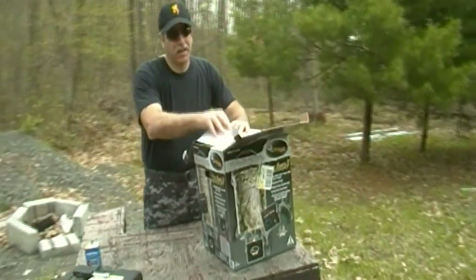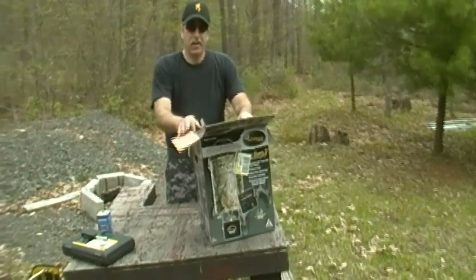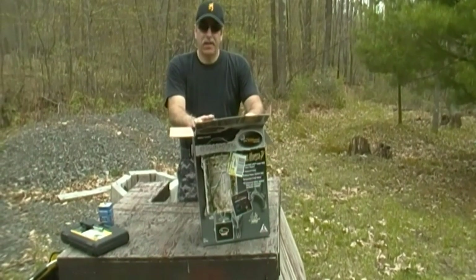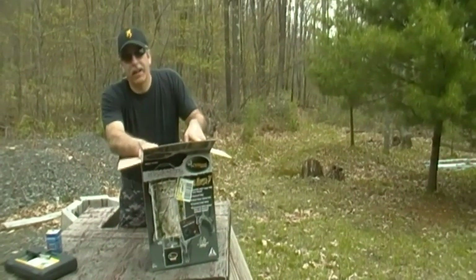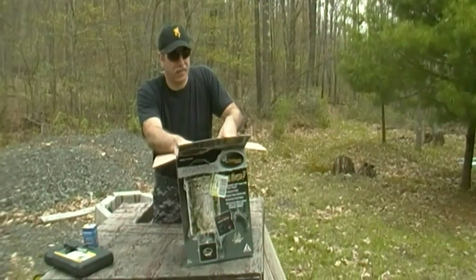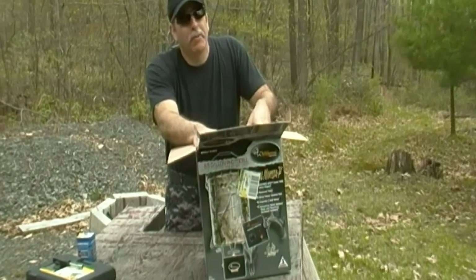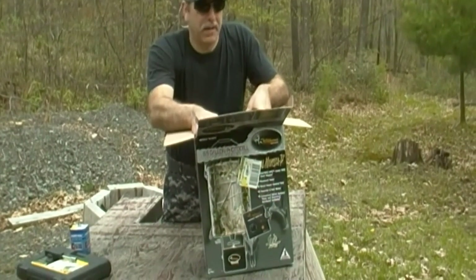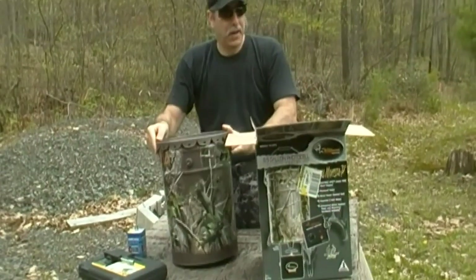This is available at Tractor Supply and Walmart around hunting season. They're in the $40 range, but right now Tractor Supply has it pushing $50 - this one was like $48. Honestly, I wouldn't buy it for $48. I'd wait and see if you can get a better deal.